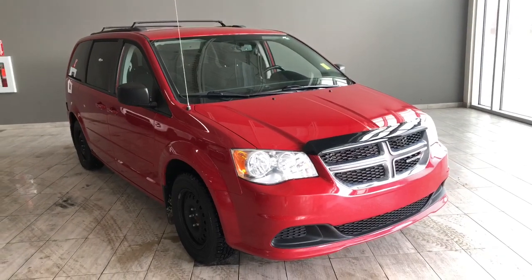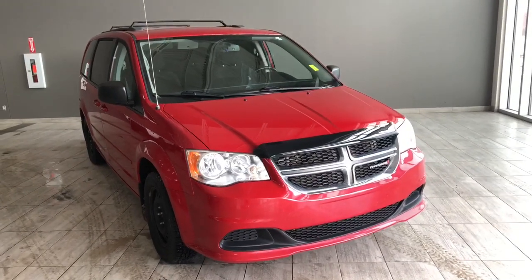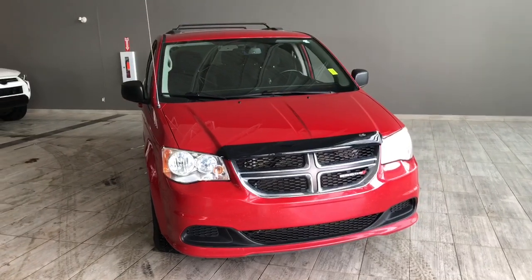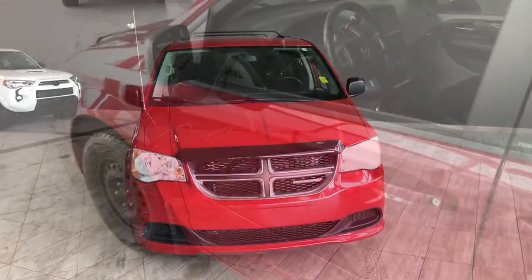Welcome to another video walk around. Today we're going to be looking at a 2012 Dodge Grand Caravan. This is a 7-passenger minivan in red, driving on 16-inch wheels. Some of the great exterior features on this Caravan include a hood deflector, roof rails, and a backup camera.